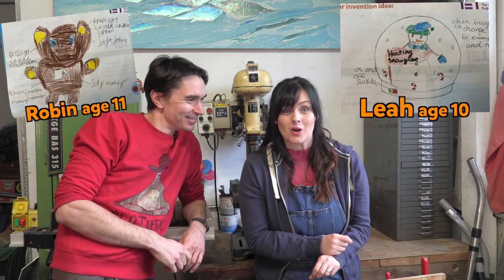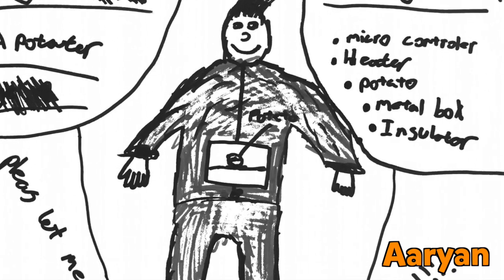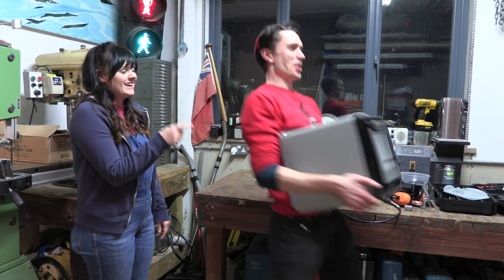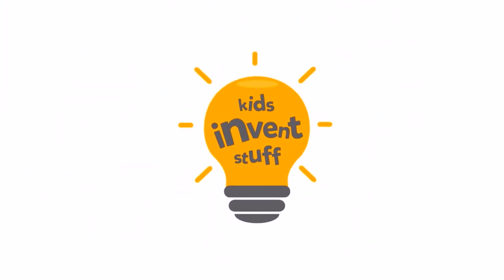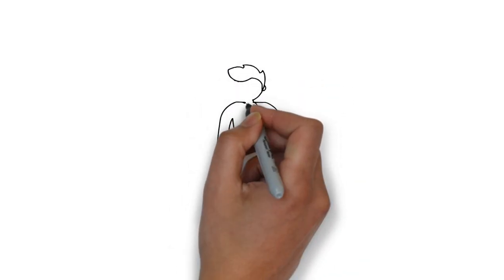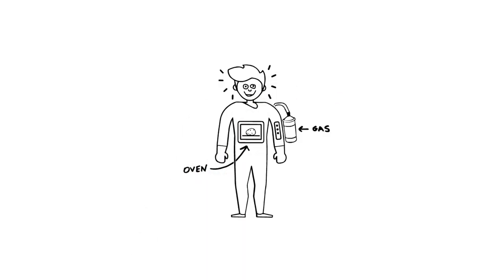This is the channel where we build kids' inventions, and we've been sent some incredible kids' ideas to keep you warm, including a crazy heated snow globe, a teddy that makes you hot chocolate, and a car with heated wheels to melt the snow. But we're going to bring to life Arian's invention for a suit with a built-in portable oven so you can cook snacks and keep warm on the go. Let's build it! Arian's invention is a toasty onesie for Sean with a built-in oven powered by gas so we can cook food and keep warm on the go.